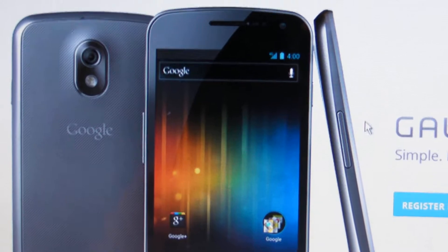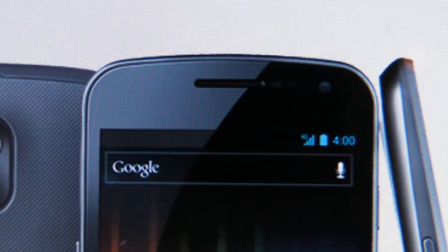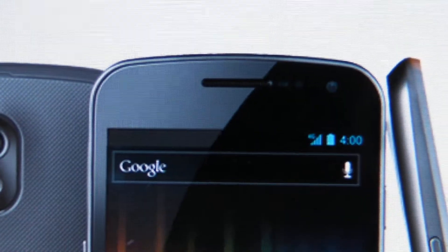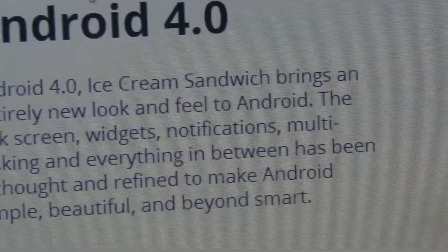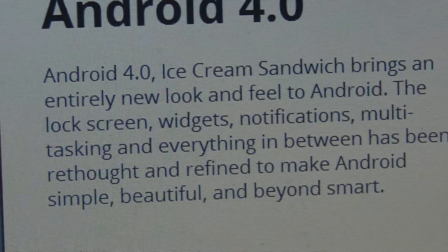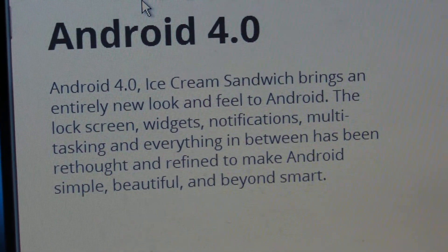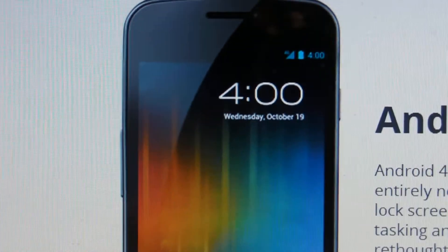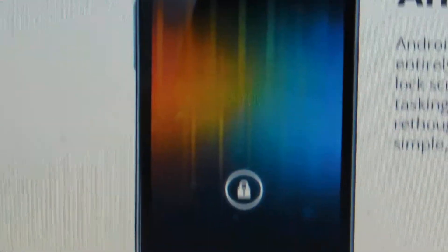Now we have confirmed details of what it's going to look like. Right there at the top you can see a front facing camera. You can see a new look to the OS — this is Android 4.0 confirmed, Ice Cream Sandwich. It brings an entirely new look and feel to Android. The lock screen, widgets, notifications, multitasking and everything in between has been rethought and refined to make Android simple, beautiful and beyond smart. This looks really simple and easy to use, a lot cleaner than Android currently on my phone.